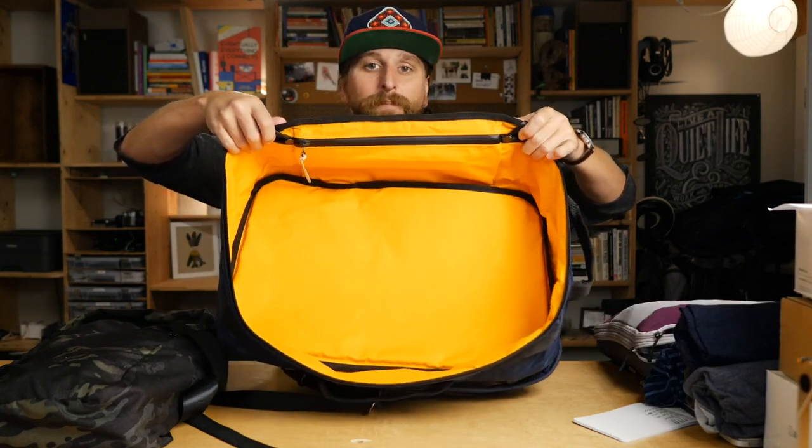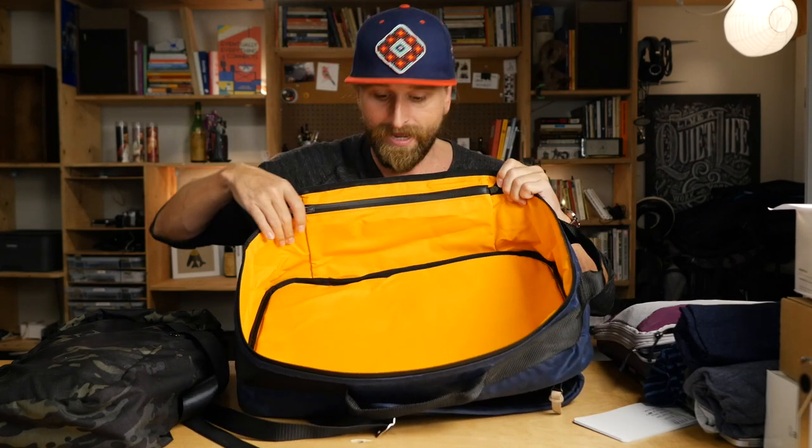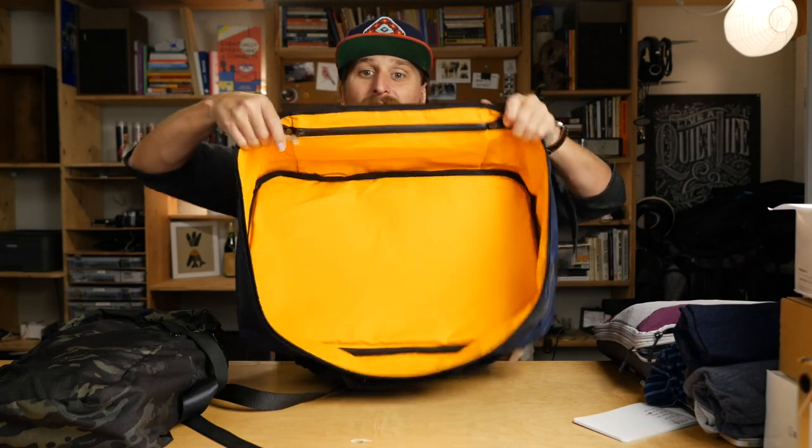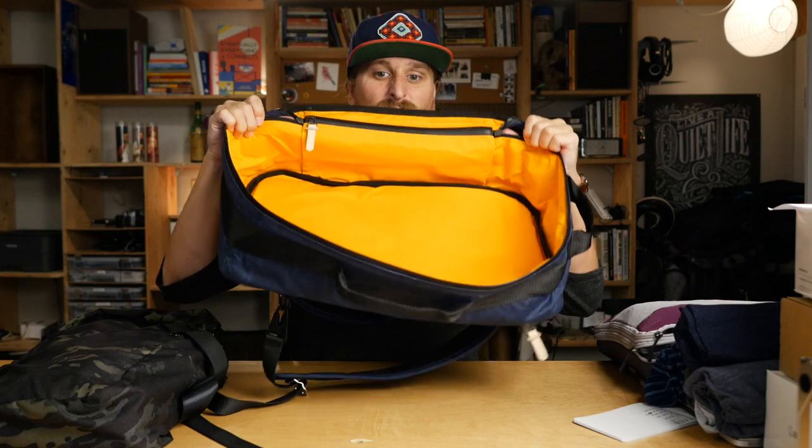There's the big main pouch on the bag, and then there's one more pocket up here at the top. This is just your perfect security pocket — it's the hardest place on the bag to get to, so your passports and things can go right in here. It's straight up just a 30-liter block.